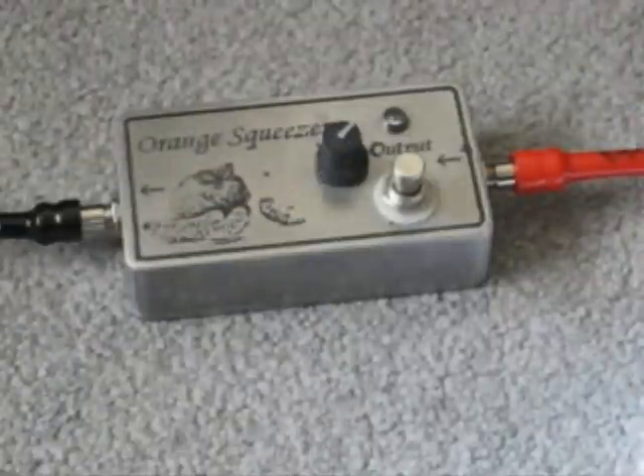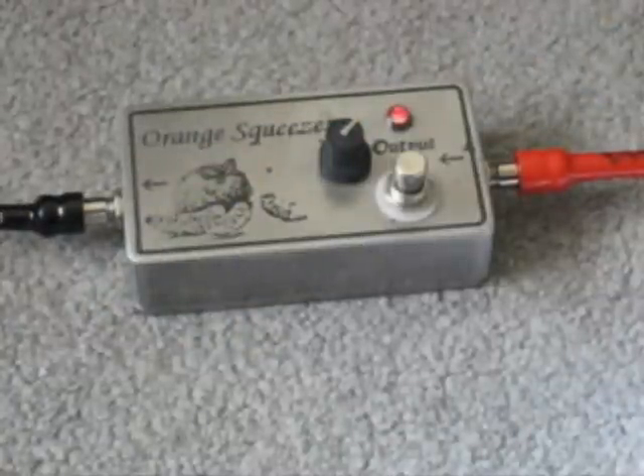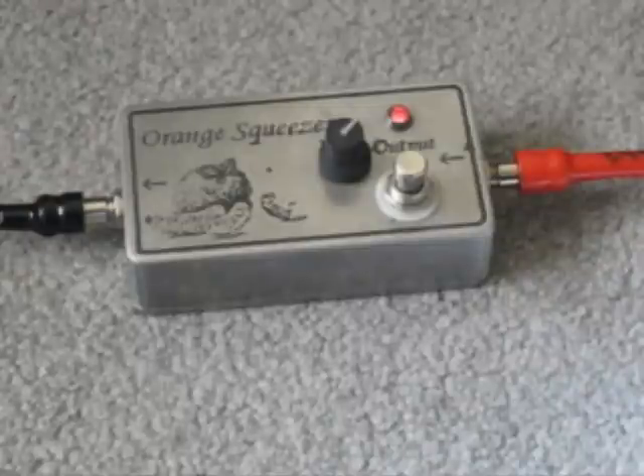This is clean sound — Gibson Les Paul, Giorgio Cables, Twin Reverb. So you can hear the compression, low E and high E at the same time.